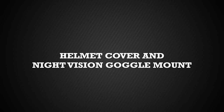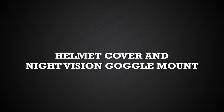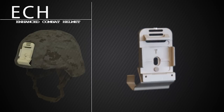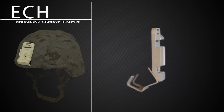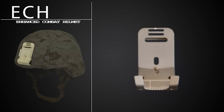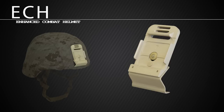Before we install the suspension system pads, we must install the night vision goggle bracket and the newly designed reversible helmet cover. The NVG bracket for the ECH is slightly different than the mount for the lightweight helmet. The ECH bracket will have an E etched into it. Because the thickness of the shell varies by size, we have two different size screws. For a small and medium helmet, the head of the shorter screw and the nut will be green. For a large and extra large helmet, the head of the longer screw and the nut will be tanned.